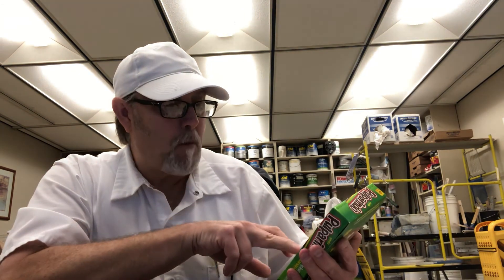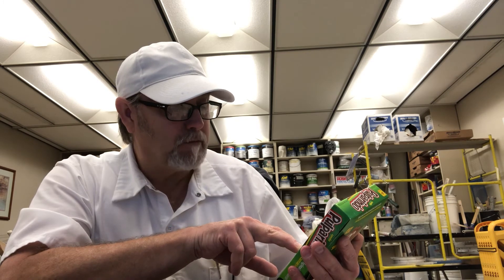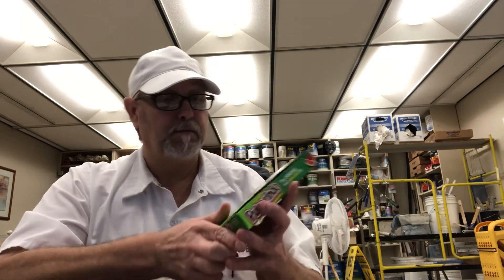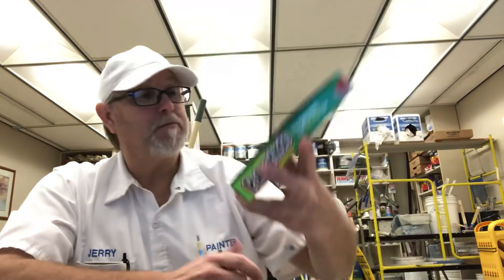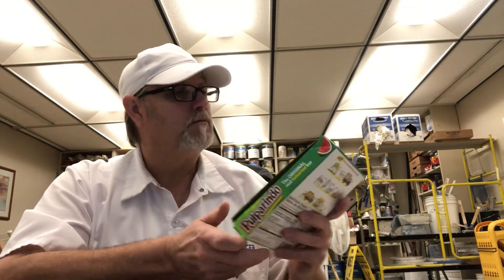It's very light. Yeah, it's really good. I like it. Product of Mexico. Well, I thank you all for watching. I appreciate it. Let me know if you've tried this, what you thought of it. Thank you for watching — I appreciate it, and we'll see you in the next one.